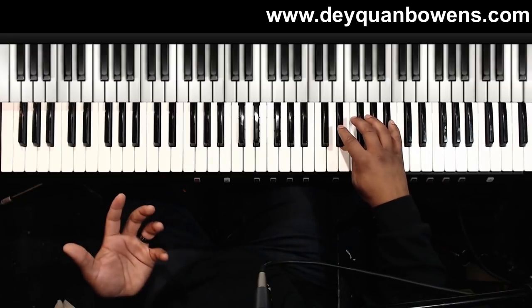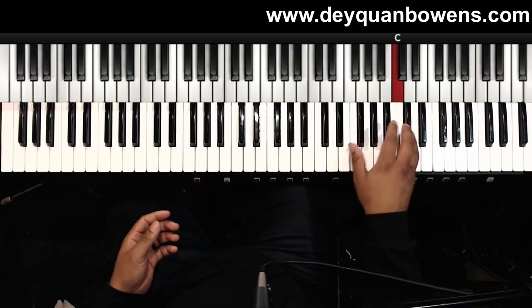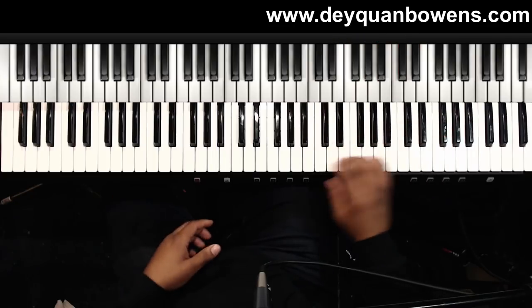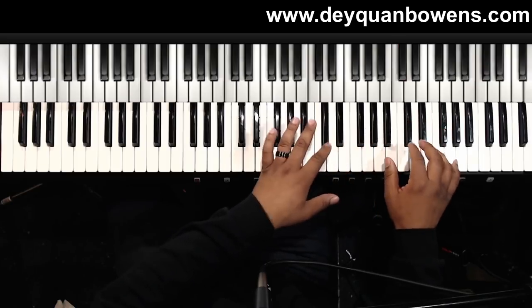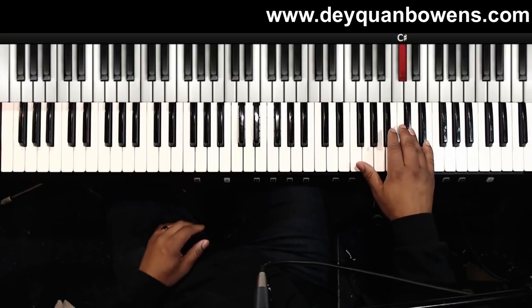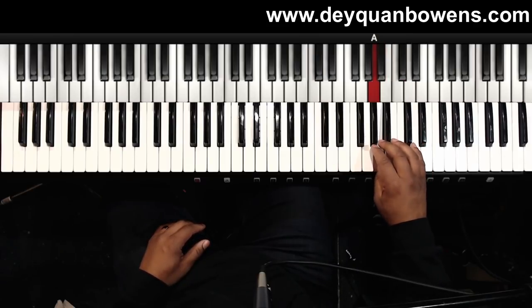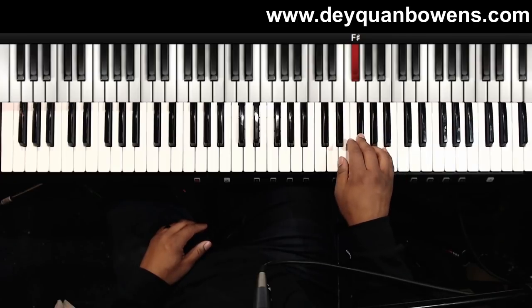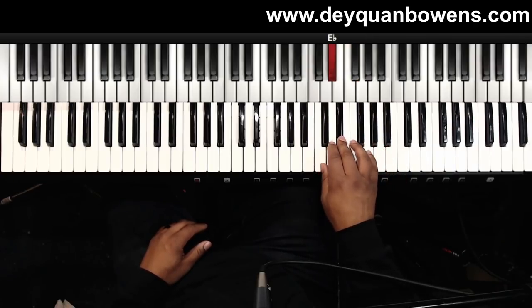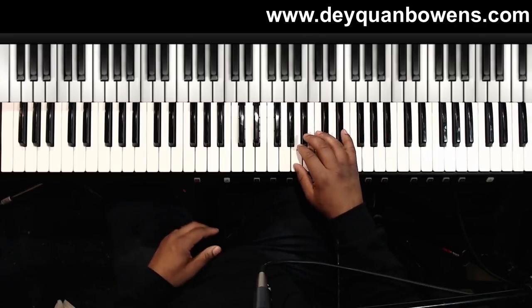Now I'm in a mixolydian scale — the E-flat mixolydian. So once I hit the run going up and I stop on C, I'll play C-sharp, C, B-flat, A, A-flat, F, F-sharp, G, E-flat, C, and then I'll repeat it again.